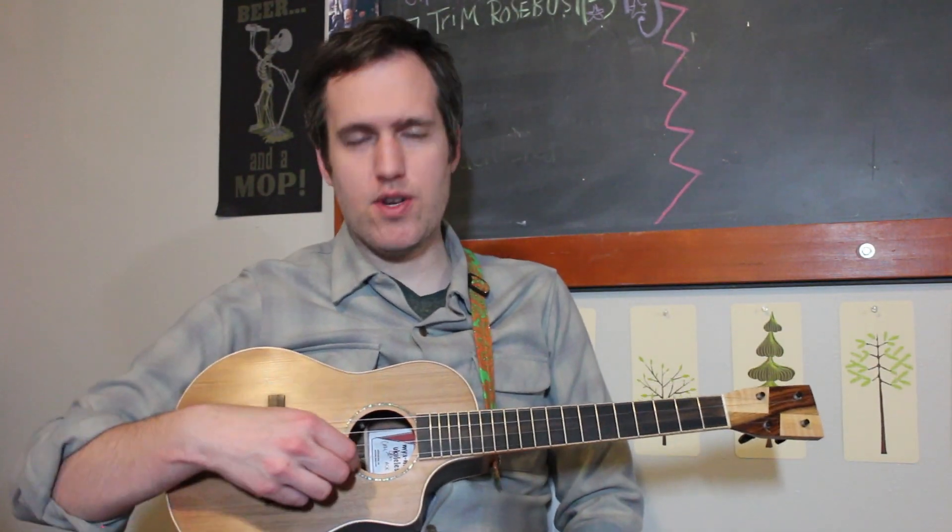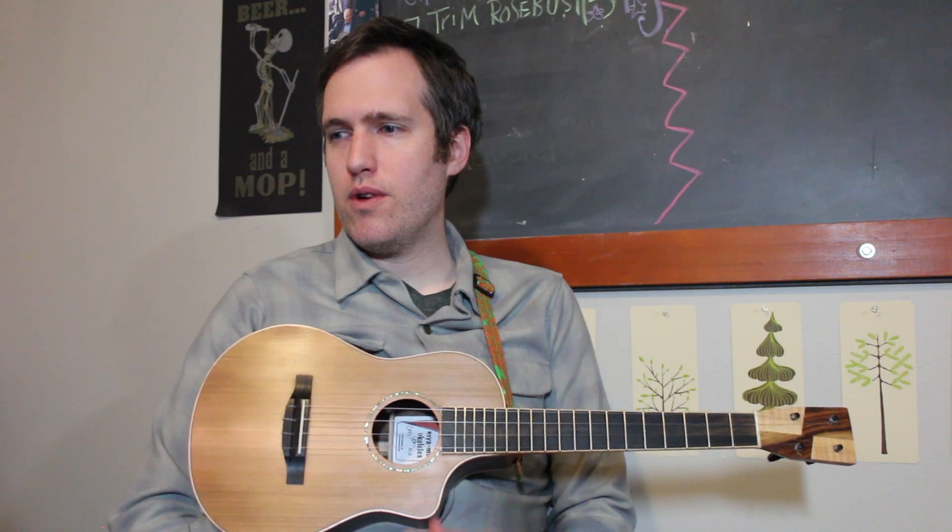Later on we are going to play melodies that cover all four strings — I just want to get you started on the first string. So work on that and drop us a line if you have any questions. Have fun working on your ukulele handbook.